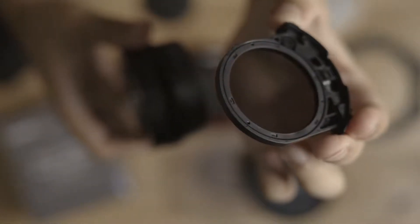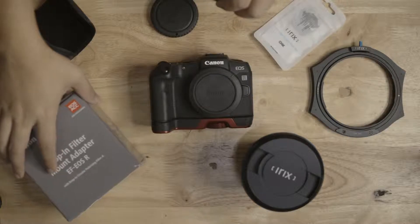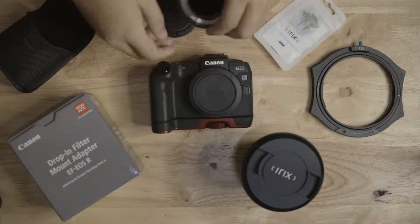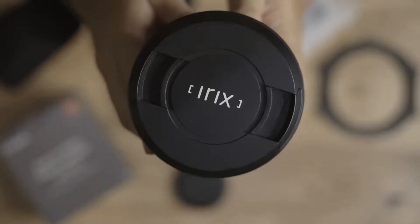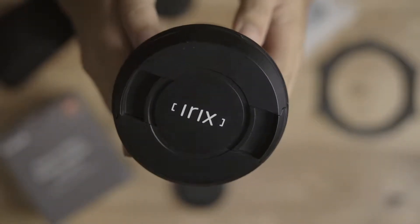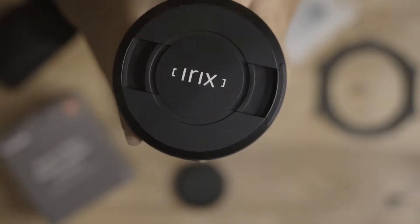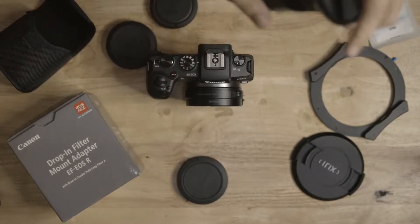There's the filter. Let's mount this in the Canon EOS RP so I can show you how it works. What I have here is the IRIX 15mm f/2.4 Blackstone. Let's mount the lens on this drop-in filter adapter.